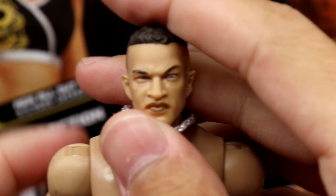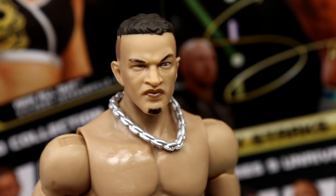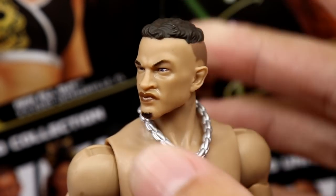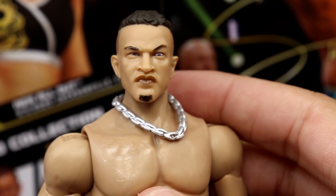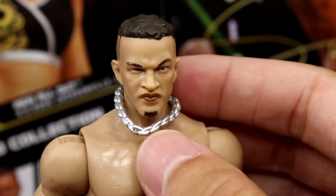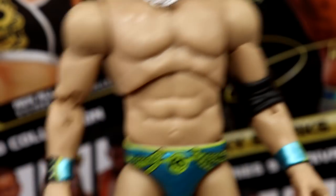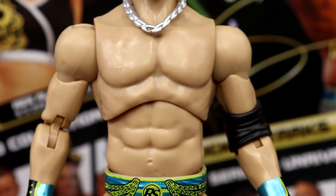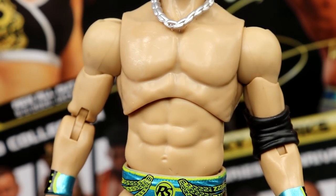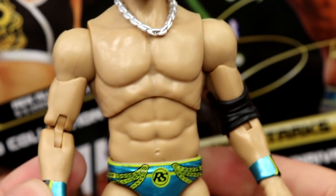Getting into Ricky Starks' head sculpt — this is a very very good head sculpt. The Ricky Starks likeness comes across great, capturing all his focal points. Hair looks good, plenty of head rotation. He has a silver necklace — pretty sure it's similar to the Darby Allin necklace but with a bit more width. Going down into the torso, it almost looks like the Cody Rhodes torso if I'm not mistaken, but it looks good and works out fine.